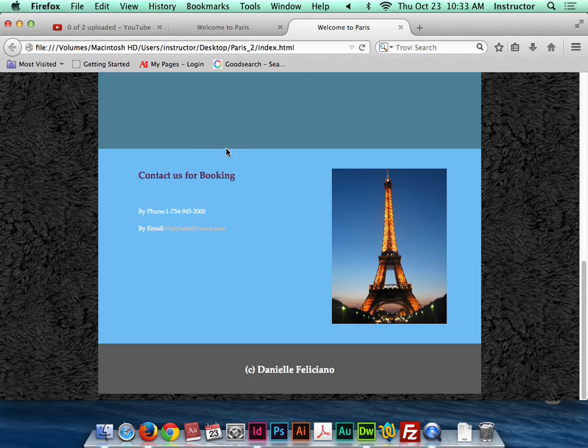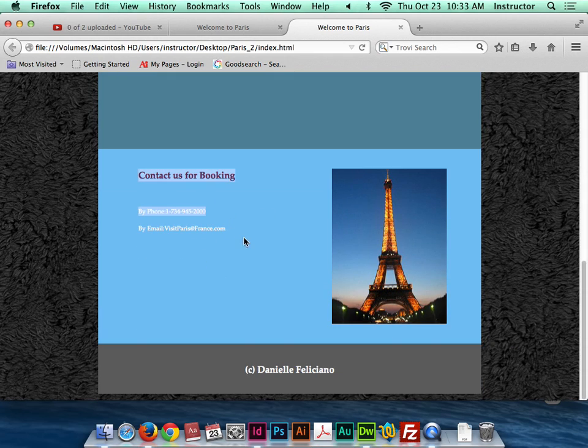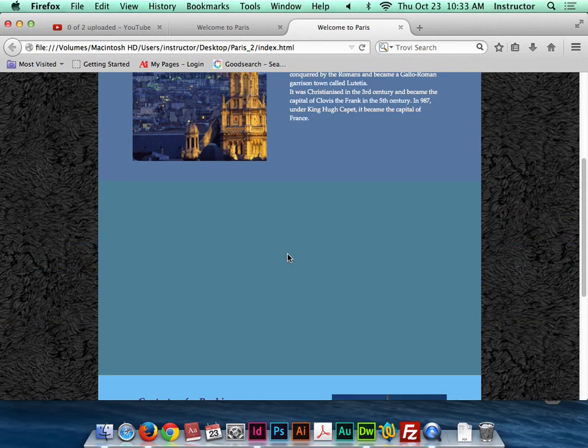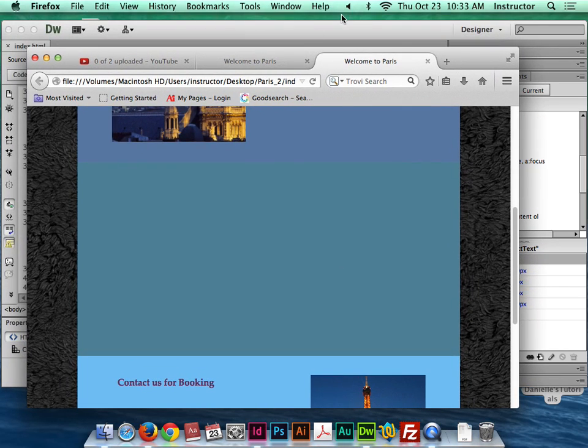I've also changed my link styles so that when a link is visited, it stays white and doesn't change color when you come back to the site. There you go — that's the main first parts of content: an email link and how to work with float properties. In the next video, I'll show you more about how to get content in for the gallery.